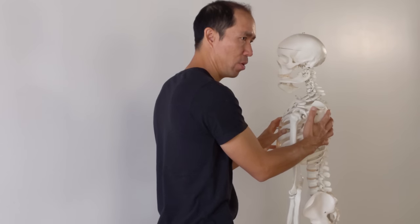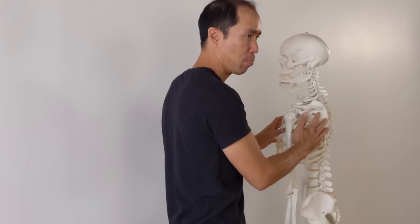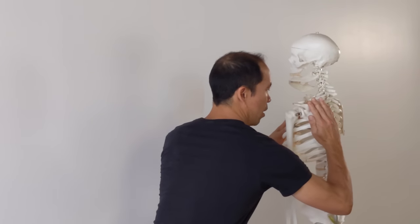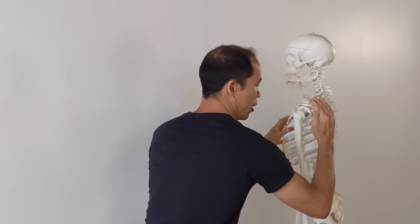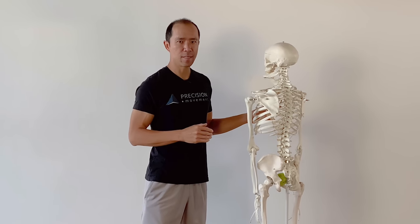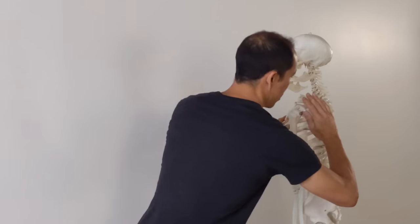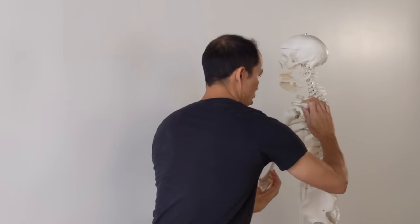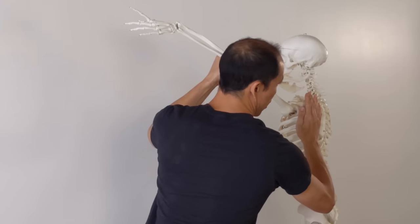So what does it do? Number one, the function that most people know about is protraction — the scapula moving forward, wrapping around the rib cage. Number two, another less commonly known function is upward rotation. So when the arm moves up, the scapula rotates upward.